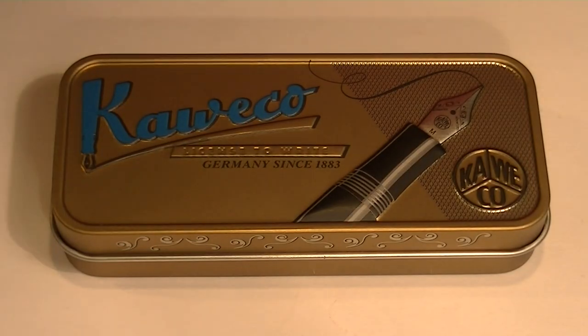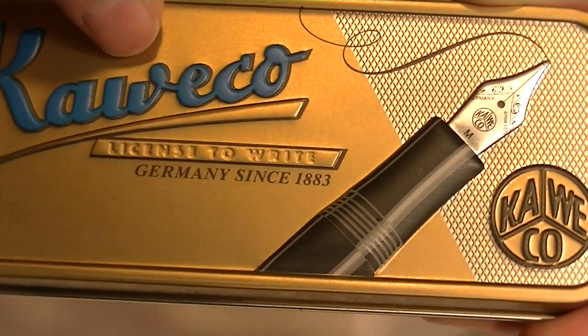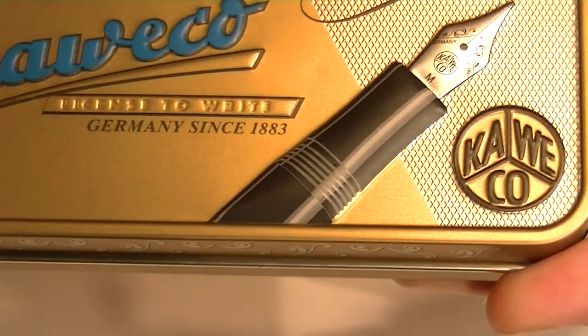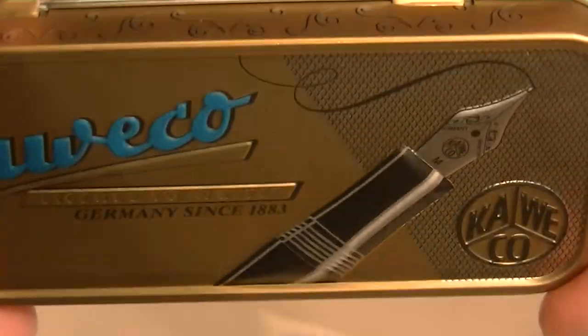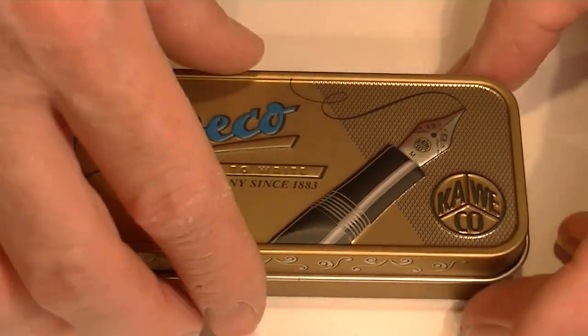This is the Kaweco Brass Sport Fountain Pen. The pen comes in a small tin box. It has the Kaweco logo on the top of the box lid with 'Germany since 1883,' and also the Kaweco logo at the bottom of the box. These emblems are actually raised off of the box — they're stamped into the top of the box lid, not just printed.